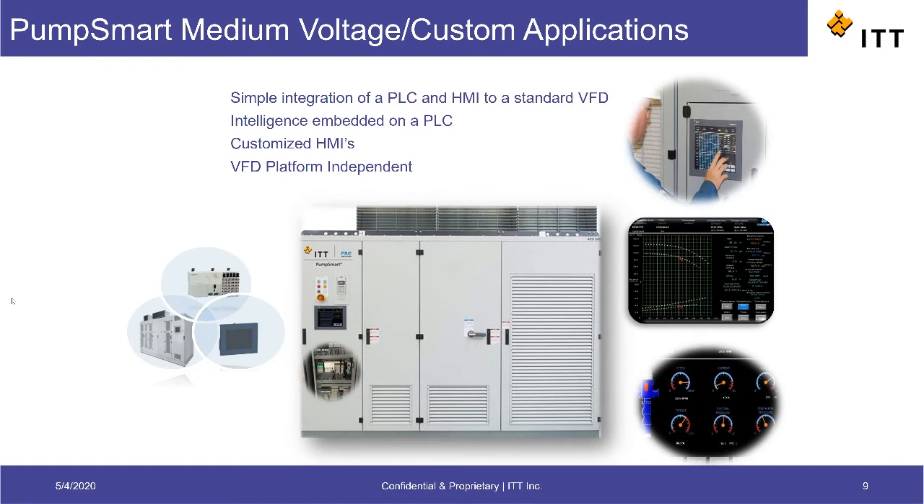This also means that the PumpSmart logic can be incorporated with multiple VFD manufacturers in case a customer has a preference. This is also where we can provide things like a live pump curve with the real-time operating point, as well as customized graphics and operating modes depending on the application.